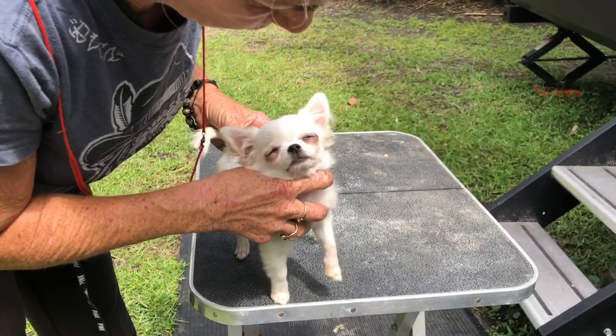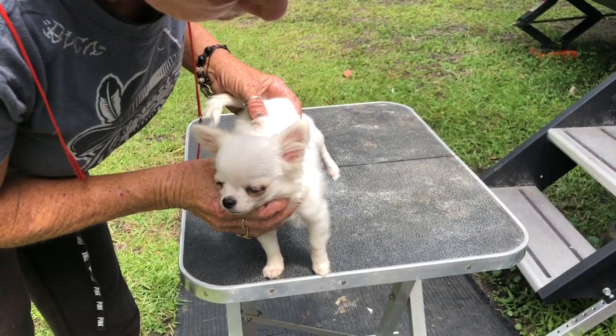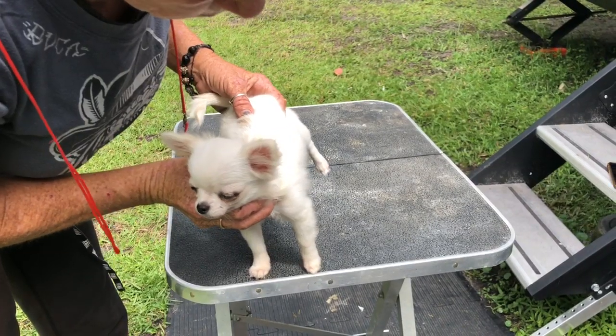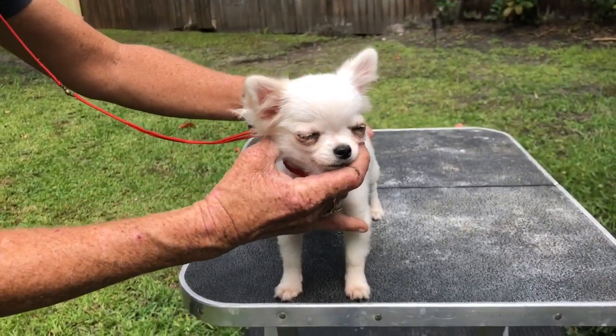See how that foot is pointing outwards? I point her head towards me and then let the foot drop. You see how it straightened up? Use the edge of the table and let her bottom drop.